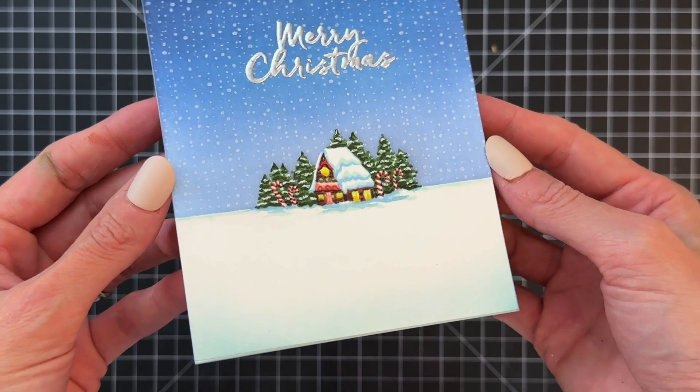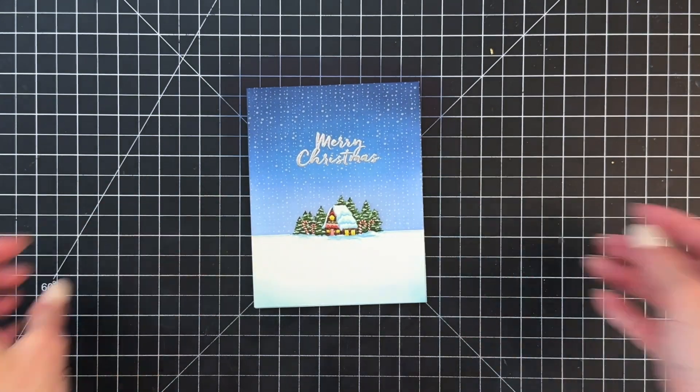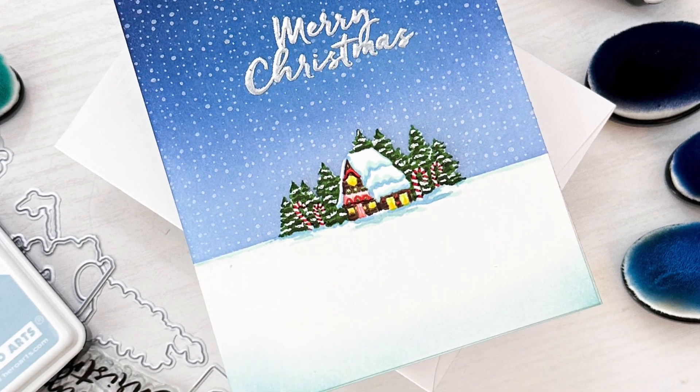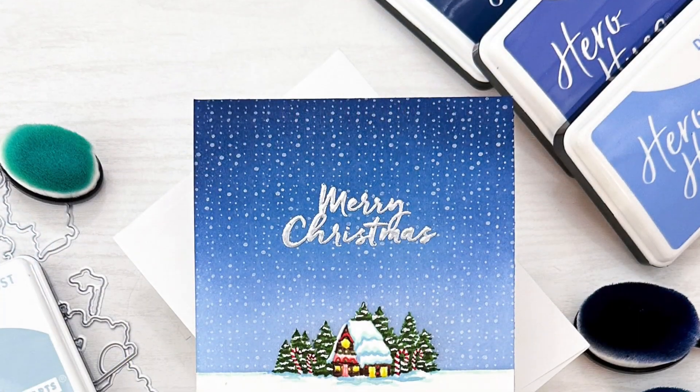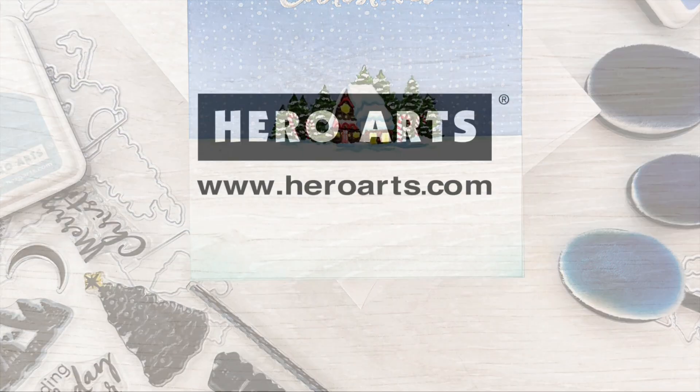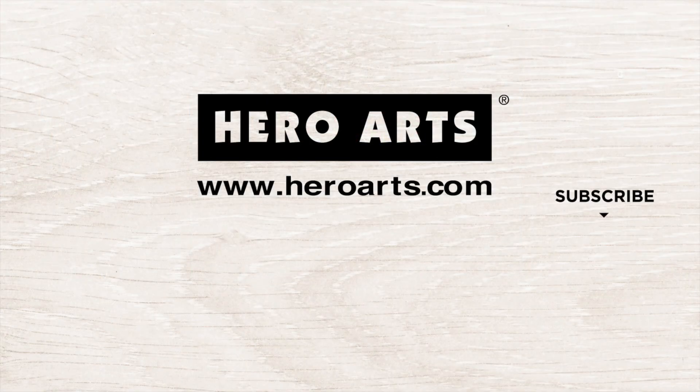I really love how this little scene turned out — it's so peaceful and serene and definitely has a magical Christmas feel to it. I hope you guys enjoyed today's card and video. If you have questions about the products I used, please check out the links below in the description. Thank you so much for watching and I hope you have a wonderful day.